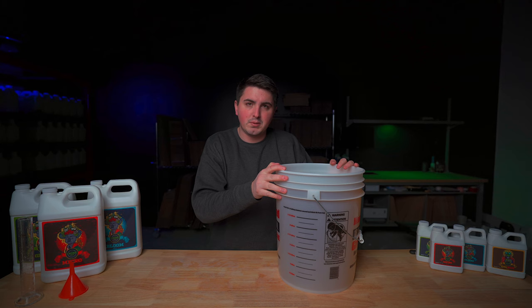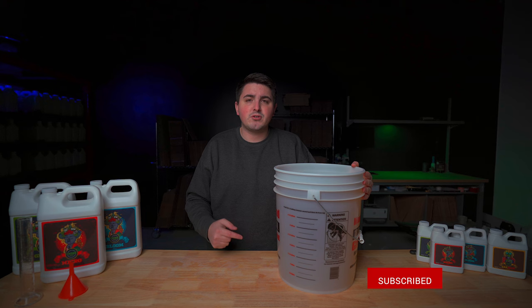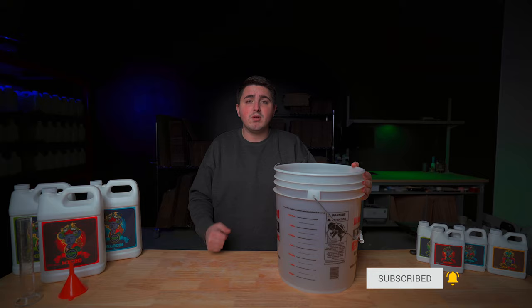If you have any more questions, comment below or send us an email at help@kronkgrownutrients.com — I'll link that in the description. Never hesitate to reach out to us; we're always here to answer any questions you have. We'll also link all the products that we use for growing down in the description below. If you aren't already subscribed, please hit that subscribe button, like this video if you found it useful, and comment below on a video you'd like to see next. As always, thanks for watching and happy growing!